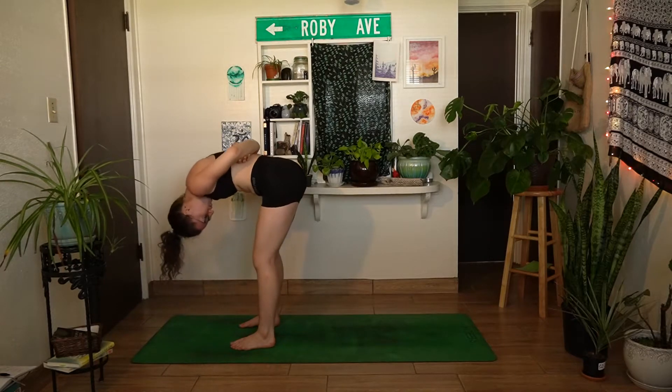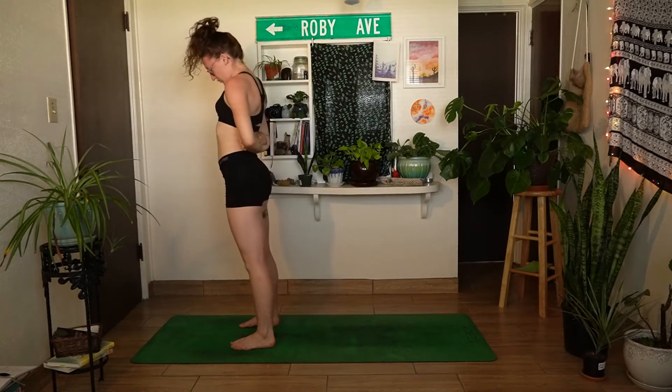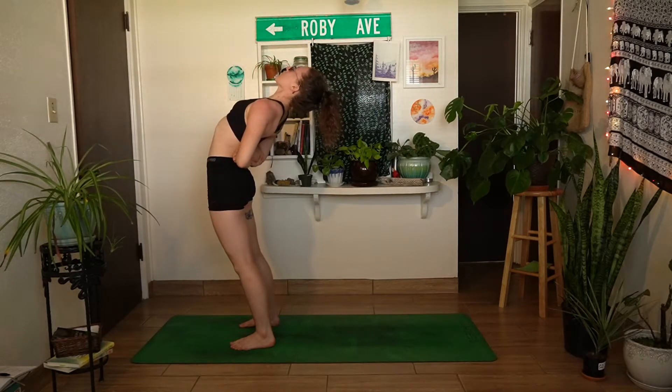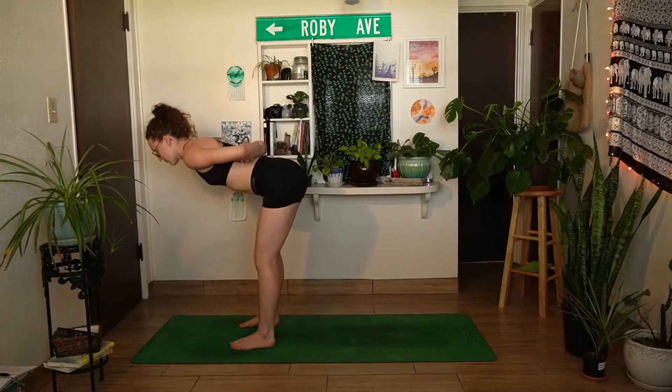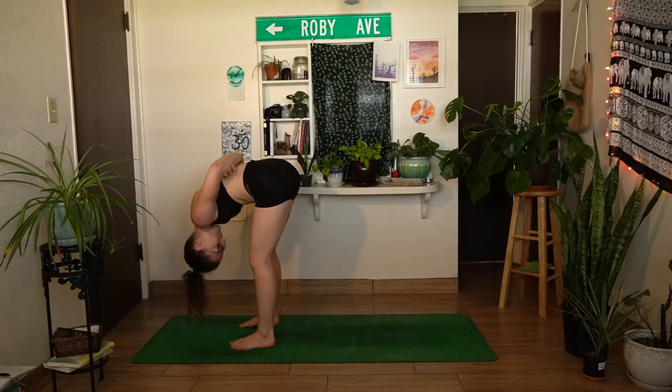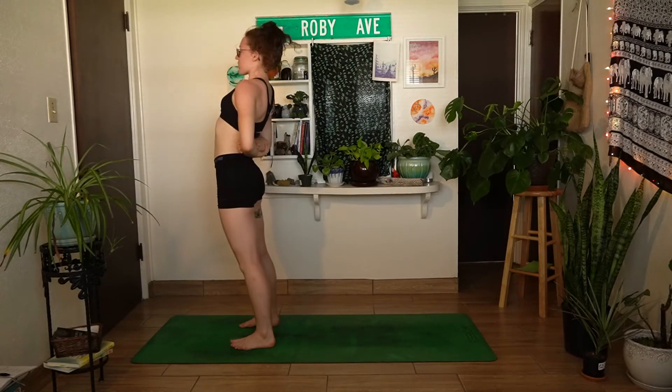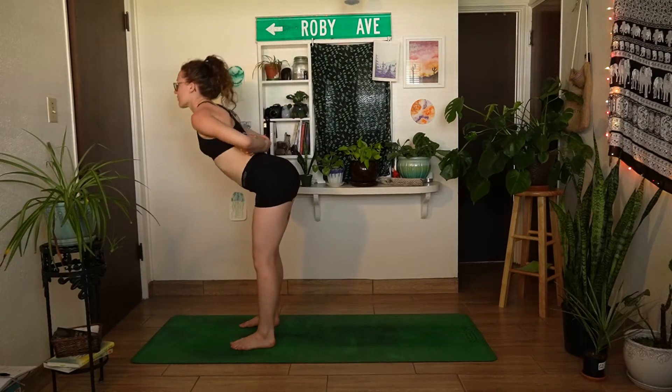Inhale, roll yourself back up and find that little backbend, arch the back, open through the heart, pulling the shoulders back. Then exhale to round forward into a forward fold, keeping the arms as they are. One more deep breath here — inhale up, then exhale roll back down into forward fold.